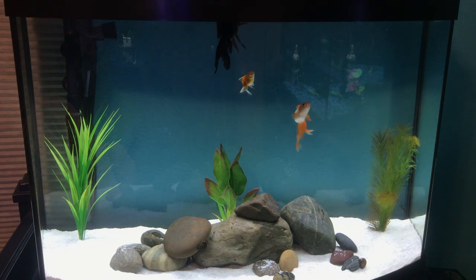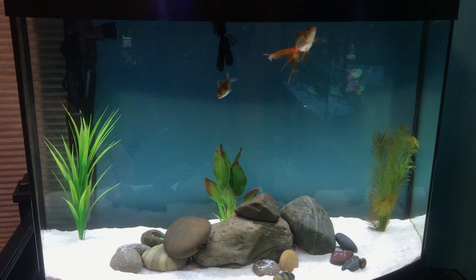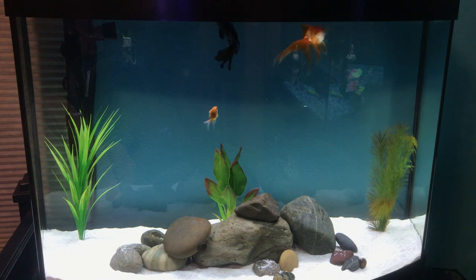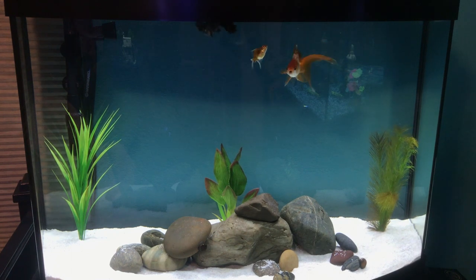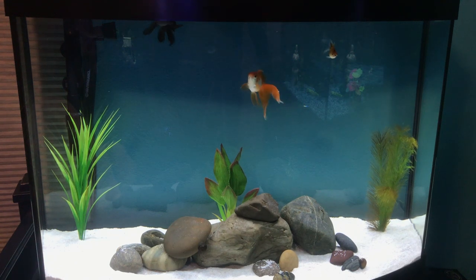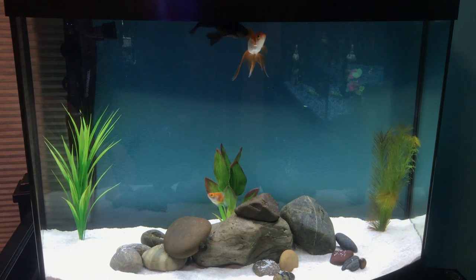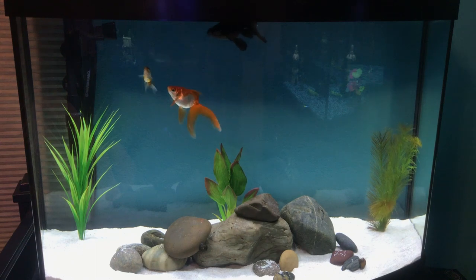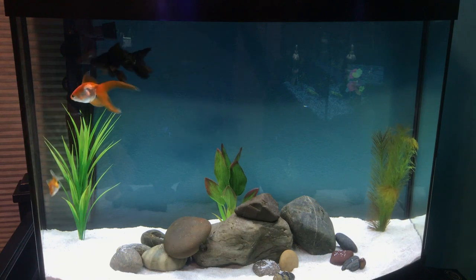Fancy goldfish and comet goldfish are very different from each other. Fancy goldfish are the more fat species with kind of the longer tails that tend to fan out. Comet goldfish are the standard feeder goldfish that only have one tail and are very long and skinny. The general rule is that you can't keep them together because the comet goldfish will out-compete the fancy goldfish for food, since the fancy goldfish are a lot slower. But today we're going to be focusing on the fancy goldfish.